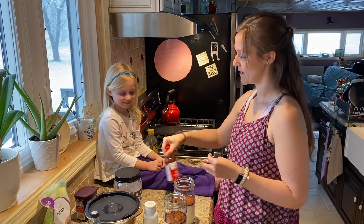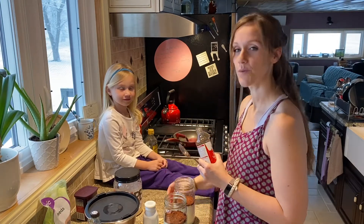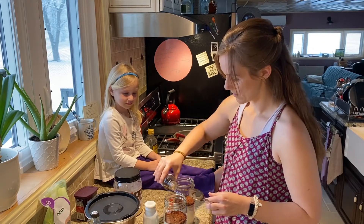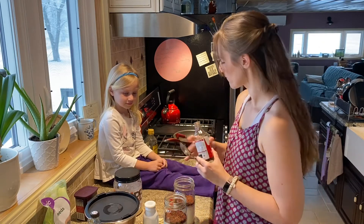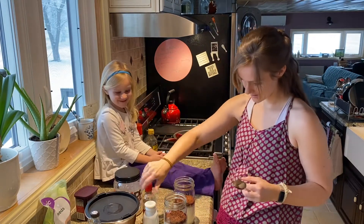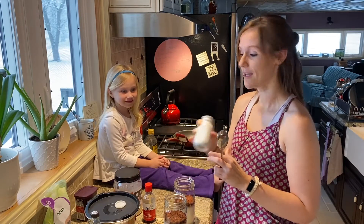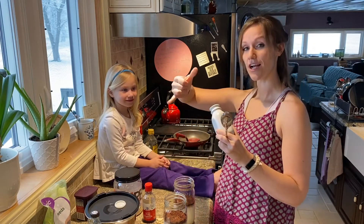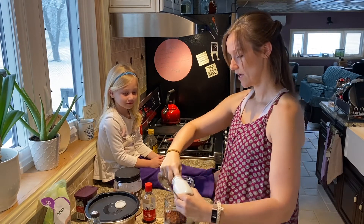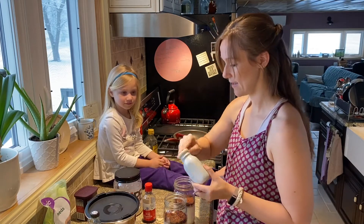We've got some vanilla — I'm going to add about two teaspoons to a tablespoon of vanilla. Look at the vanilla — you can see it separated! This is a nice little science experiment for you new homeschool people — a nice science experiment to talk about densities of different ingredients. Now we're going to put in just a pinch of salt in each, just to bring out that really sweet flavor and enhance it.